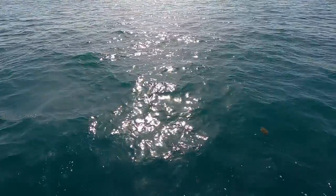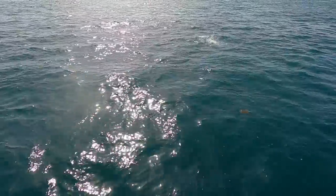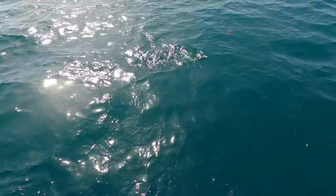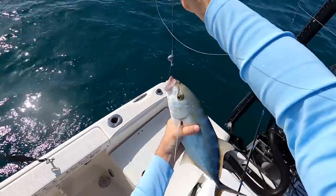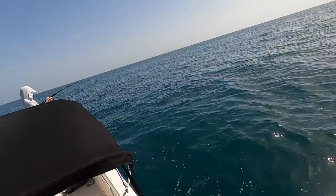We went out to a reef at 40 feet of water. None of us had ever been there before. My buddy John's brother Bo gave the coordinates and said to go out there and drift it — said there were a lot of red grouper and to use jigging spoons. We didn't have any live bait. One of the first fish I caught was a yellowjack — first time I've ever caught one of those.